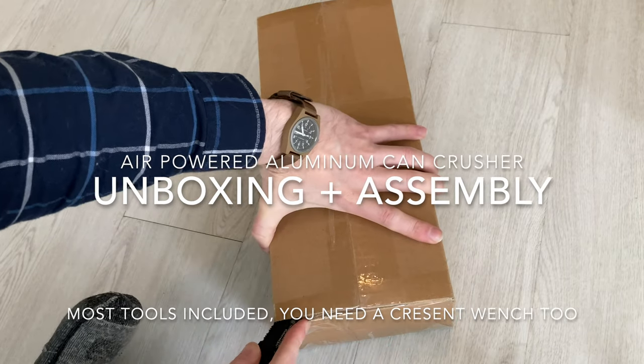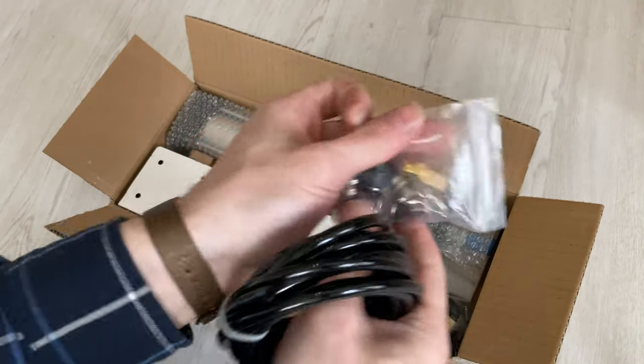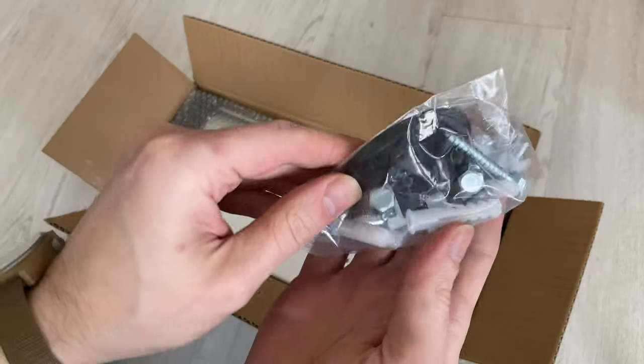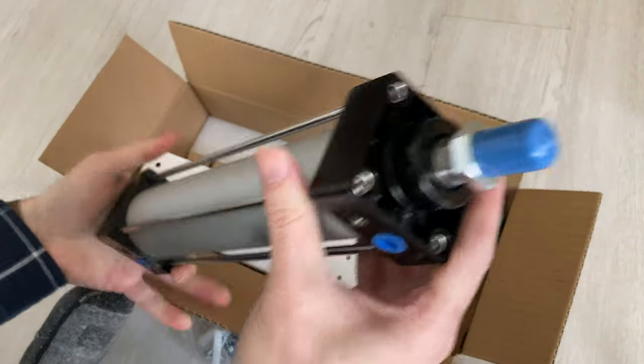This is the unboxing and assembly of an aluminum can crusher that I bought on Amazon. It was about a hundred bucks. I'm going to show you all the parts. I've got some time-lapse action happening here — we're just going to remove all the parts from the box and have a look.